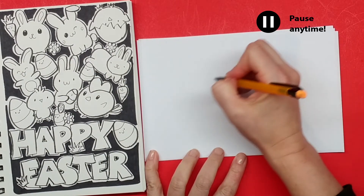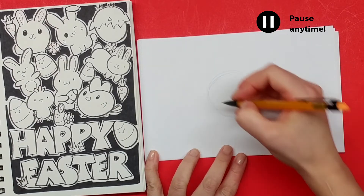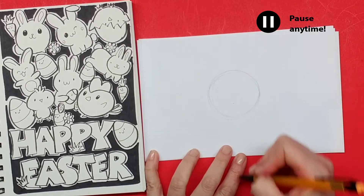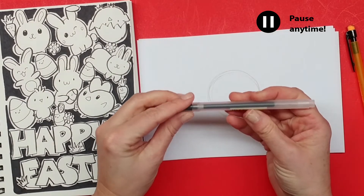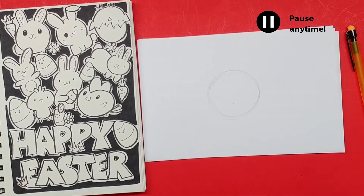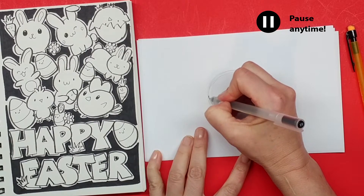So we're gonna start off with this little chick up here in the corner. First we're gonna take our pencil and draw a nice big circle on the page. That will help us keep an eye on what a circle should look like when we switch to our pen, which we're gonna do right now. I'm working with this Muji black gel pen, and if you want to know where to get one, I'll put a link in the video description.